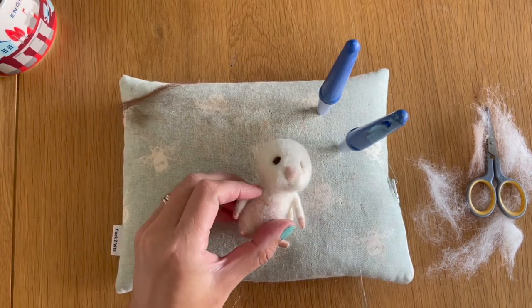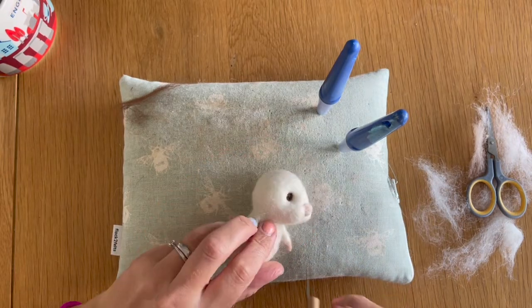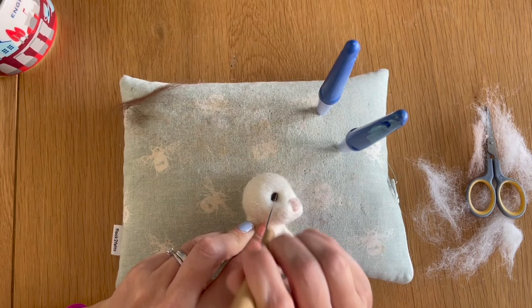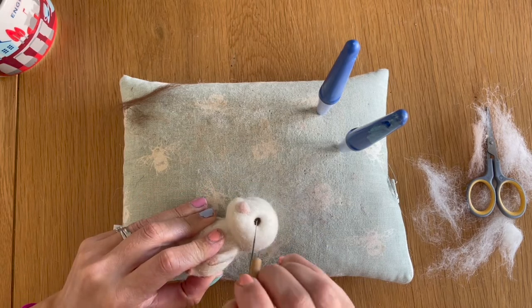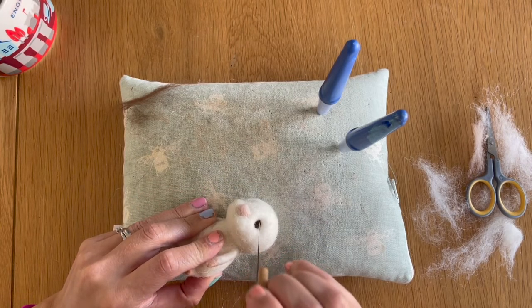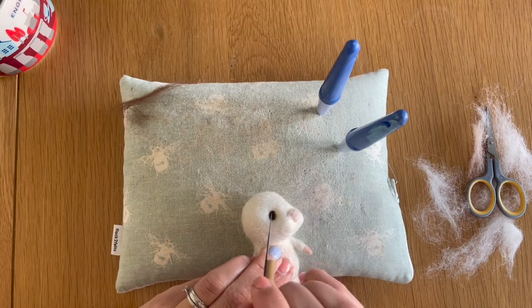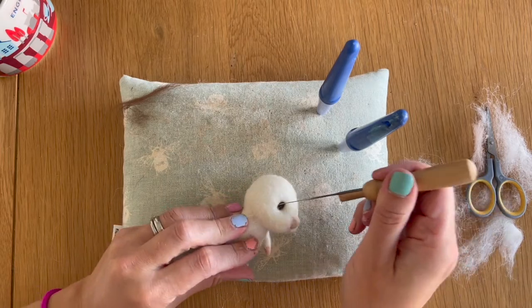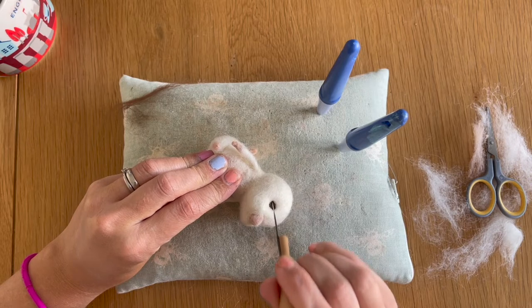The eyes are added, so now I want to start shaping them to make them look more childlike and cute. My favourite technique is to take the inner corner and just felt it upwards — basically using my needle to push the brown wool upwards. Then the outer corner I'm going to use my needles to push the wool downwards.